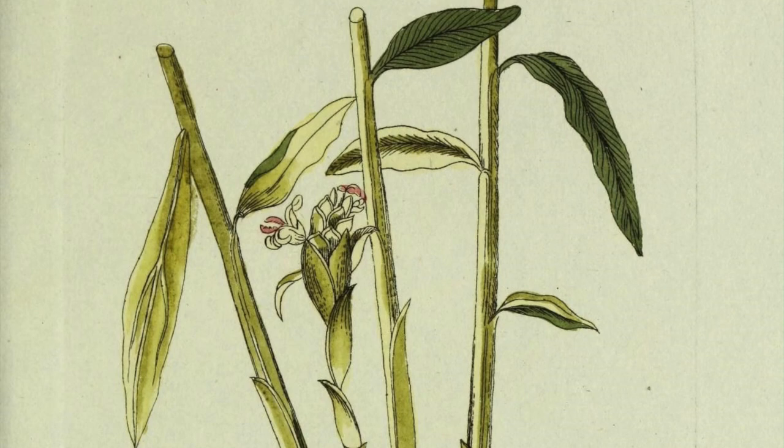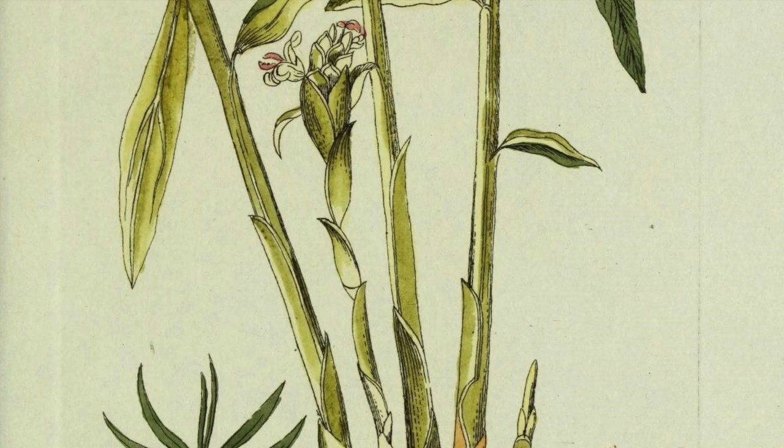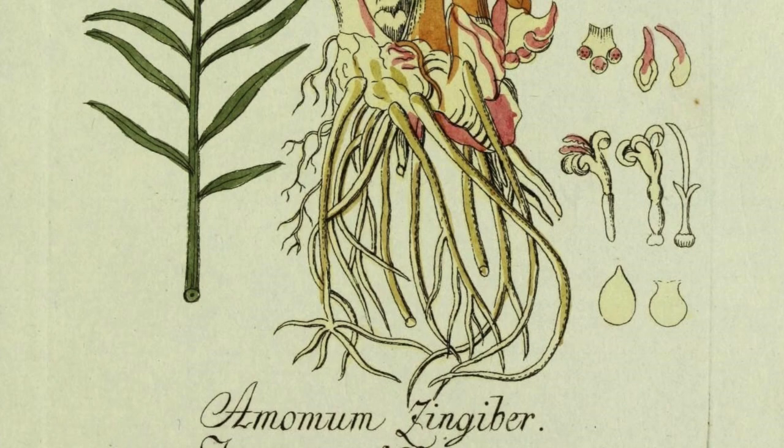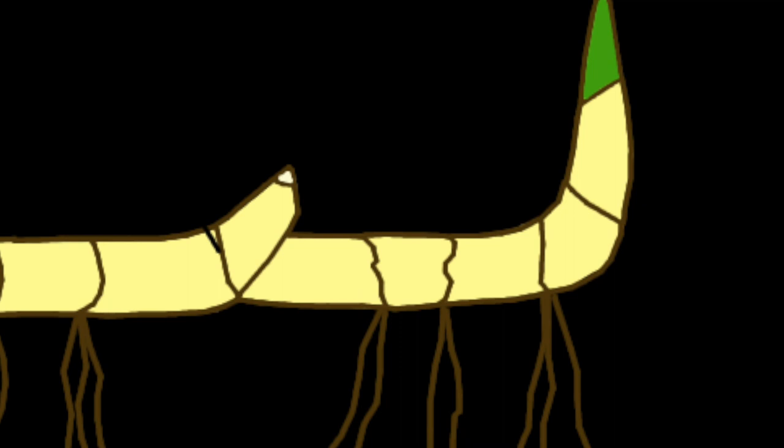While often referred to as a root, ginger is the powdered rhizome of the ginger plant. What's the difference between a root and a rhizome? A root serves the purpose of absorbing moisture and nutrients from the soil, whereas a rhizome is a modified stem that allows a plant to grow horizontally and produce additional small plants called plantlets.